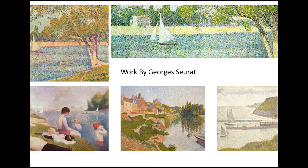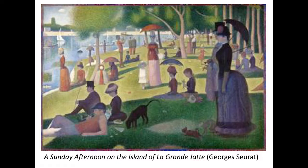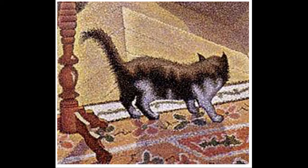The history of pointillism — the basics are it came from the post-impressionist movement. It was invented by a painter named George Seurat, and he took impressionist artwork to a whole new level using only small dots of pure color to compose the entire painting. Another painter named Paul Signac was a very loyal follower of George Seurat and carried on his work when Seurat died at the early age of 32. Pointillism reached its peak in the 1880s and 1890s, and many of the concepts and ideas of pointillism are still used today by some artists.